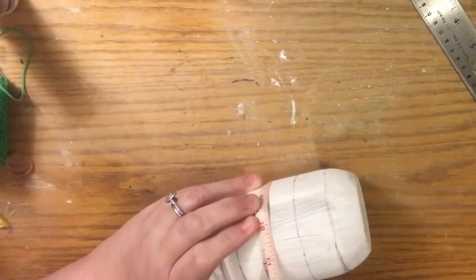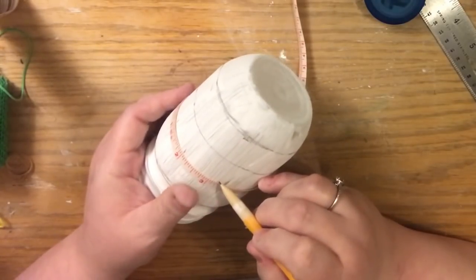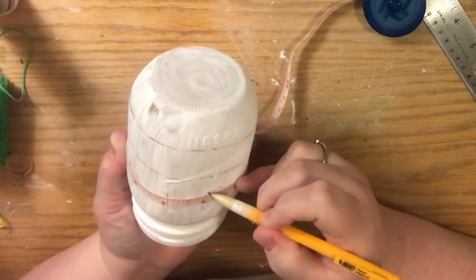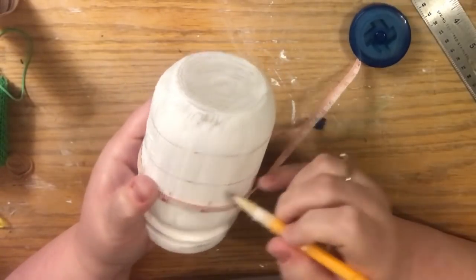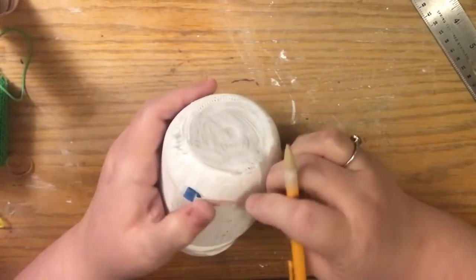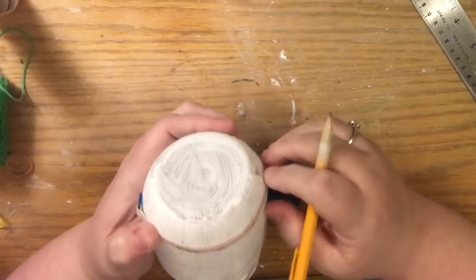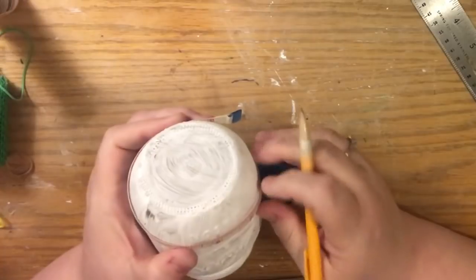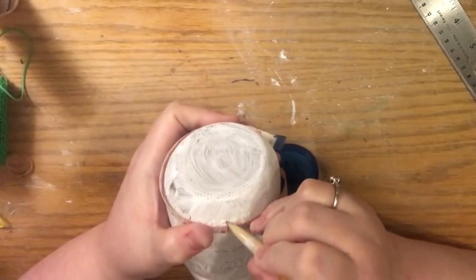I want to draw the vertical lines before I paint the horizontal lines, so that I don't accidentally paint over the lines. I'm going to put marks in an area I know I'm not going to paint. For this one I use the tape measure — I always start at one, not zero. If you want your lines to be perfect, try to use the seam of the jar, if you can still find it after painting, as a perfect vertical line to build off of.